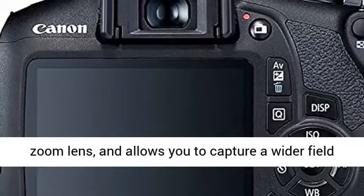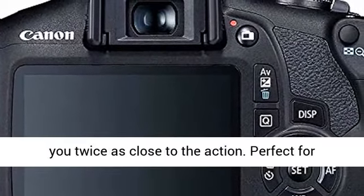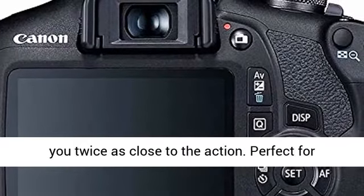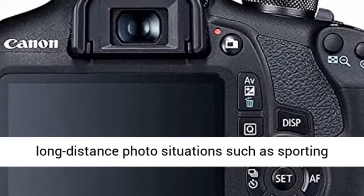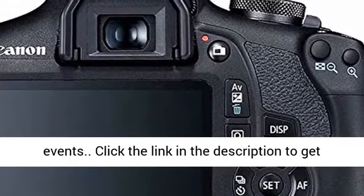0.43x auxiliary wide-angle lens conveniently mounts to the front of your fixed or zoom lens and allows you to capture a wider field of view. 2.2x auxiliary telephoto lens brings you twice as close to the action. Perfect for long-distance photo situations such as sporting events.